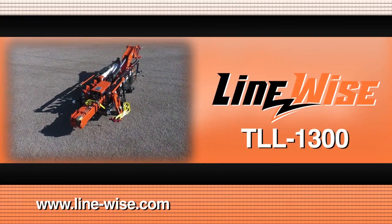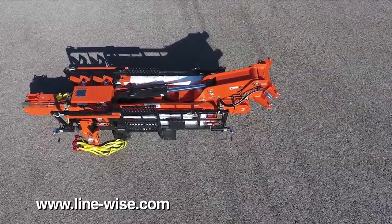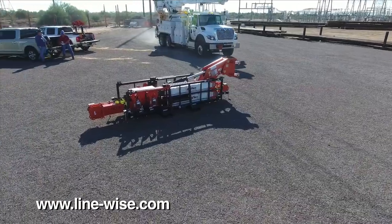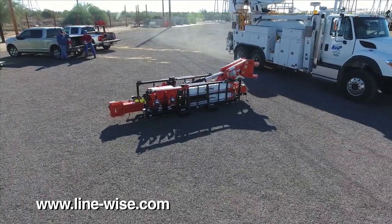The Triple Line Lifter is an insulated crane attachment used to support multiple energized lines. When your TLL-1300 is ready to be put into service, a Linewise field service manager will provide on-site training for your crew.